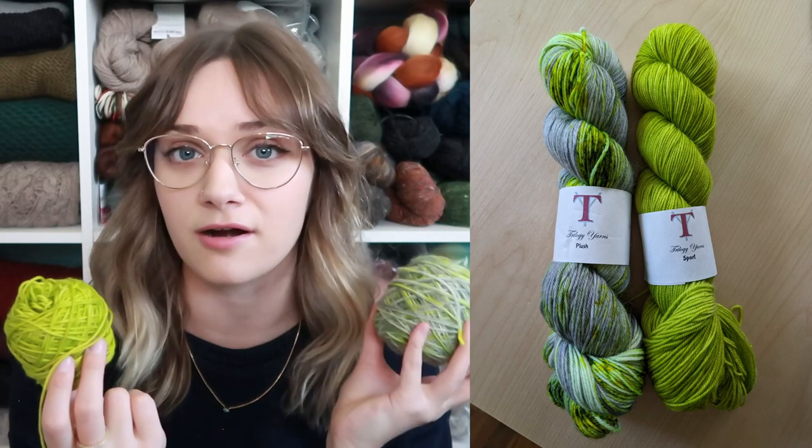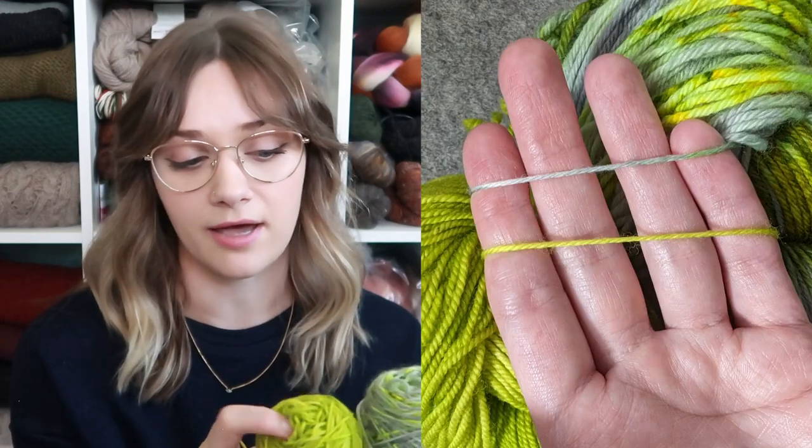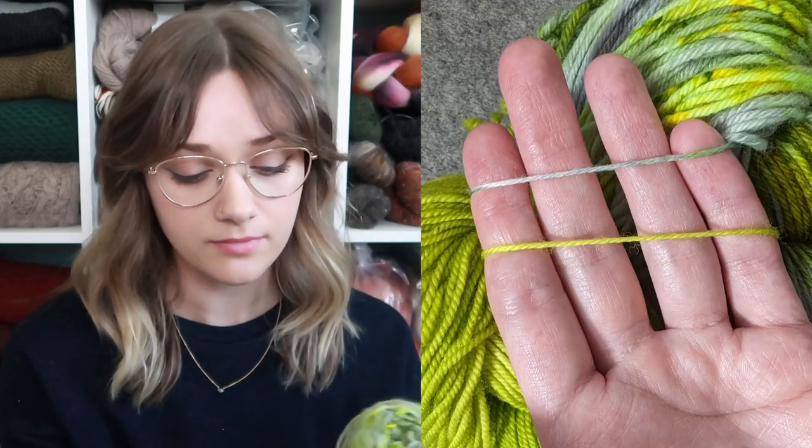She only had one of those skeins, but I was also really drawn to the solid green color, so I got one of each and striped them. It wasn't until about a month after I brought them home that I realized the green was actually a sport weight and the fluorescent yarn was a fingering weight — but they're so similar in thickness that I don't think you can tell. It ended up working out, though for a moment I was pretty worried.